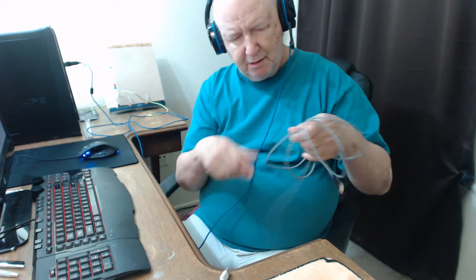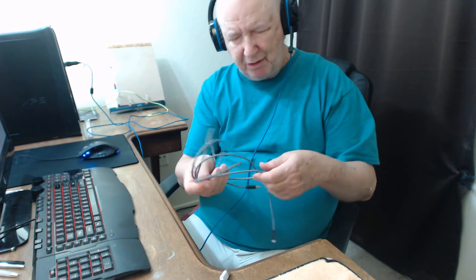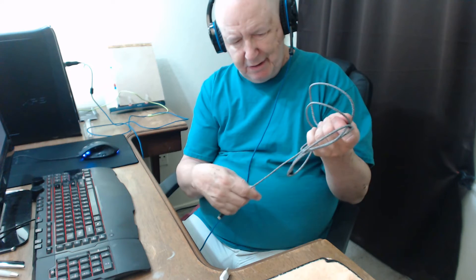They're braided. They don't kink up — just nice.